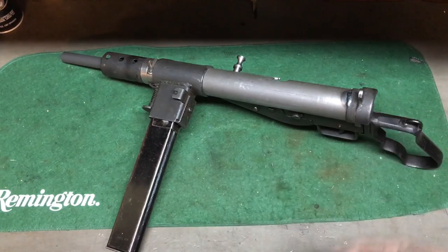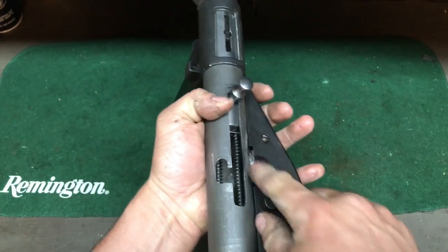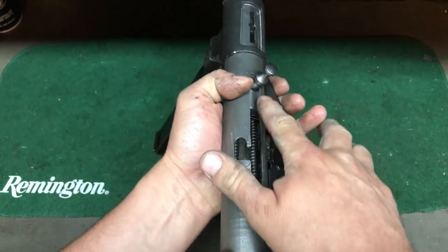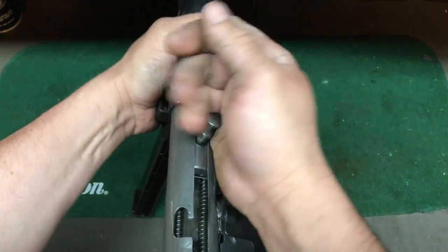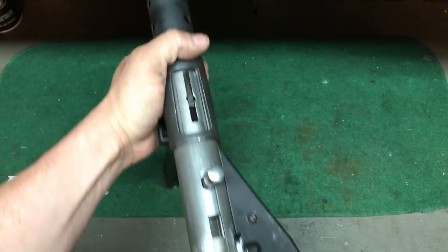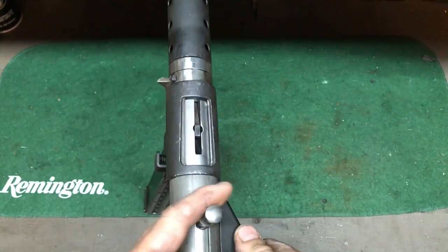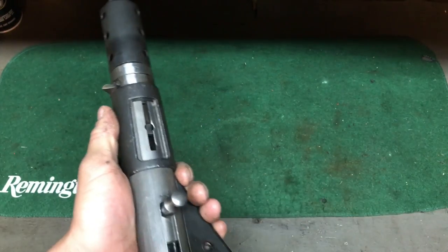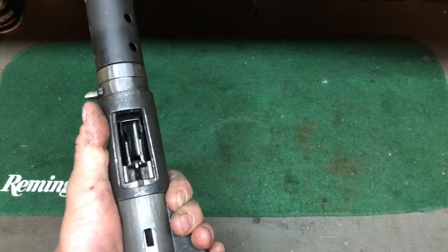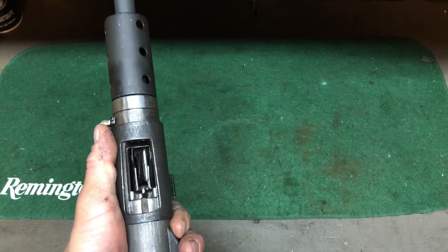Everything lines up — the striker catch and the trigger sear all line up in here. One thing is it's pretty hard to charge this thing; you've got to give it some force. I've been playing around with spring pressures, making sure it's not too easy to get out of battery. The first time I did this thing it was sloppy, but now it's going to go.